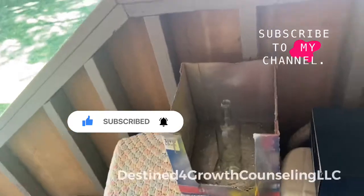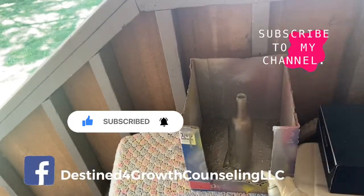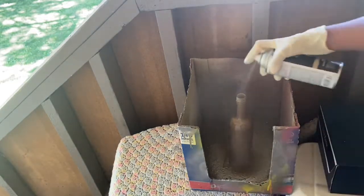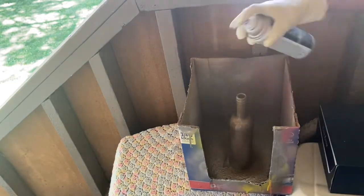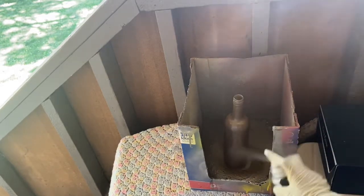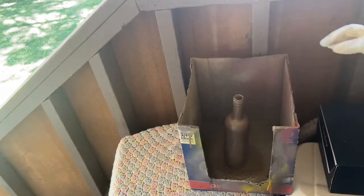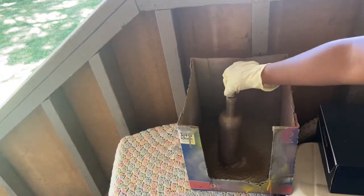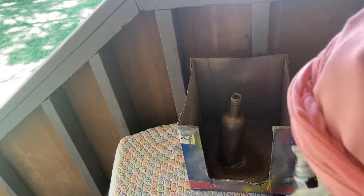First we're going to start off with the Cryline brand for the metallic gold. I'm starting with a fresh empty bottle and then we're going to spray paint it gold. We're going to let it dry after a few minutes — you can leave your bottles outside or bring them in. I usually wait like an hour or a couple of hours after spray painting.